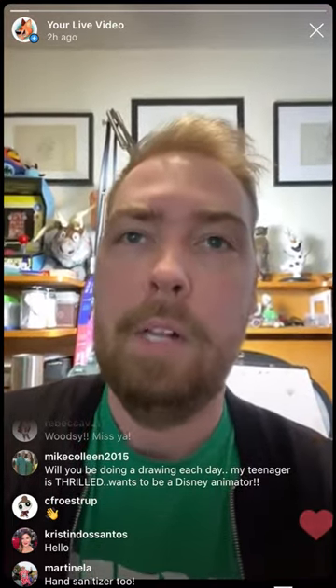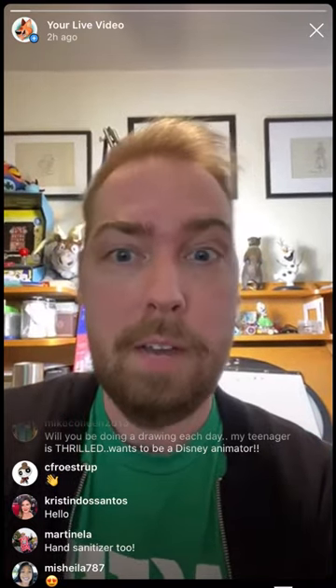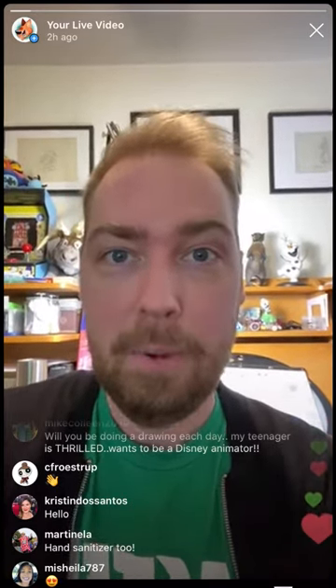Just to recap for those joining us for the first time today: people have asked who this is for. This is for everybody at every age group. We got drawings yesterday from people who were three and people who were in their 40s. I did get a note yesterday from a three-and-a-half-year-old saying that I could go faster. I also heard from a little boy who was tempted to rip up the drawing halfway through and decided not to.